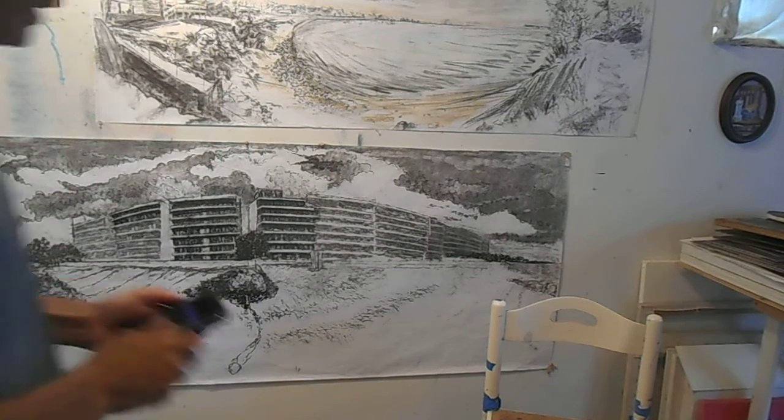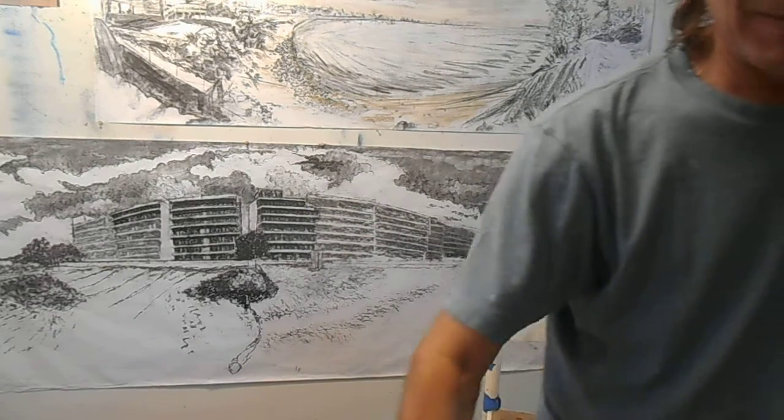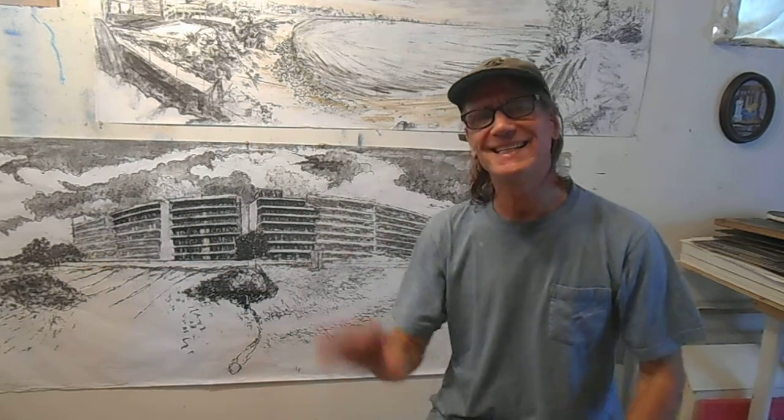Good morning, good afternoon, whatever time it is, guys — I'm glad to see you here. I just wanted to give you a different type of announcement, a video announcement as opposed to a written one, about moving forward into Module 3, Week 7. So, a couple things.